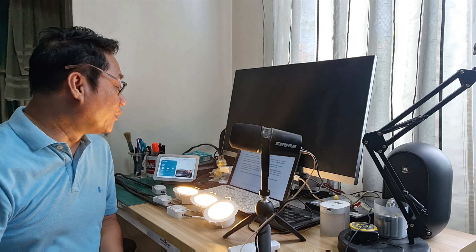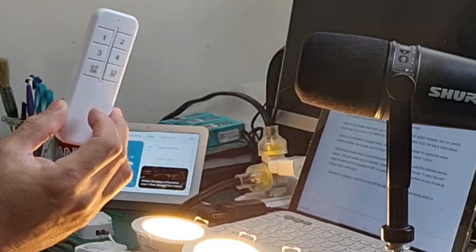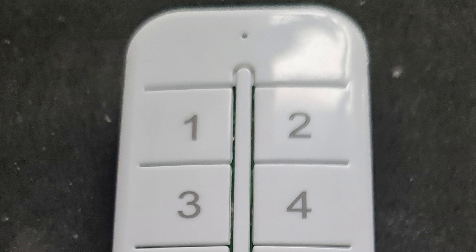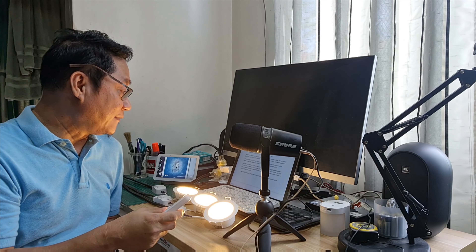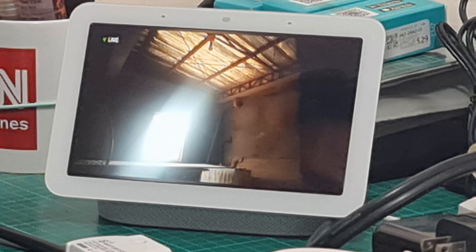The most handy way to control the smart switch modules is by using this eWeLink remote control. This can handle up to four switches — you can see buttons one, two, three, and four. Unlike TV remote controls, this isn't using infrared — it's connected to Wi-Fi. That means you can use it anywhere in your house as long as there is a Wi-Fi signal. For example, I can turn on and off the bulb in my temporary workshop, which is controlled by one of my smart switch modules.